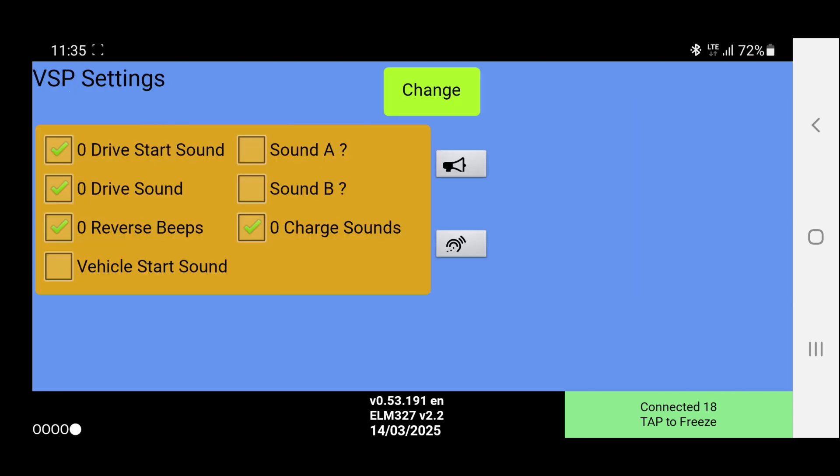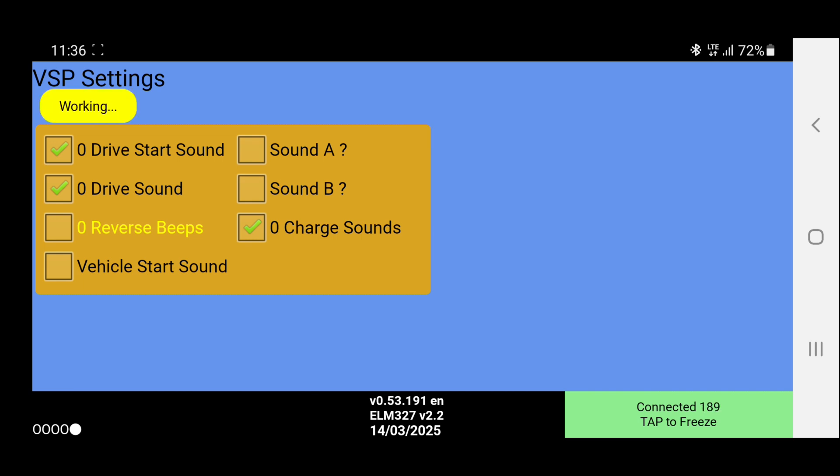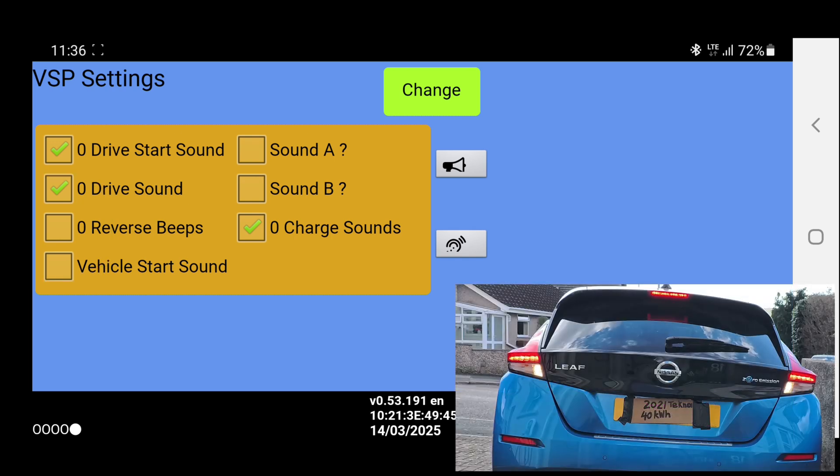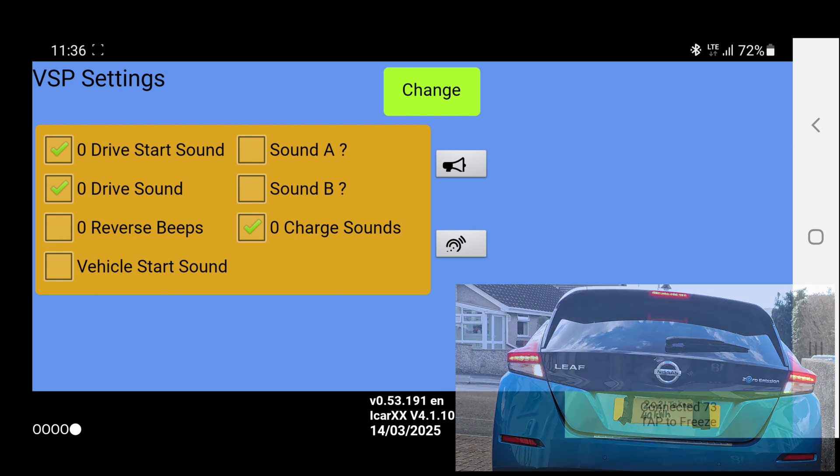We are now on the service screen settings. If we go to the top right here, we've got VSP Settings, and it will read the car. Once it's read the car, we can select 'Reverse Beeps', turn that off, select Change, and the car has now read the changes. We can see that Reverse Beeps are turned off. So if I now select reverse, the camera's come on and the dash has changed — parking sensor showing reverse — but there is no alarm.